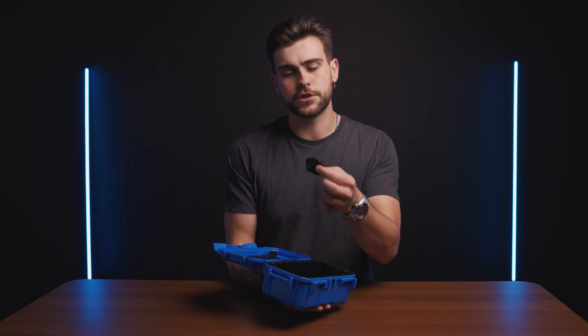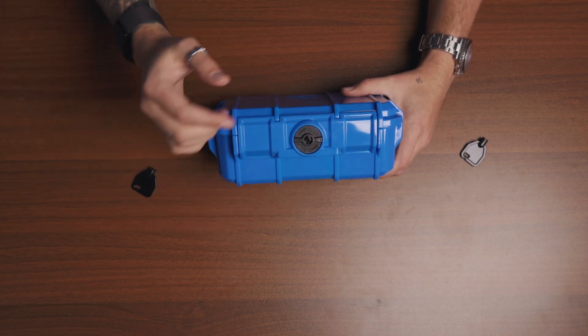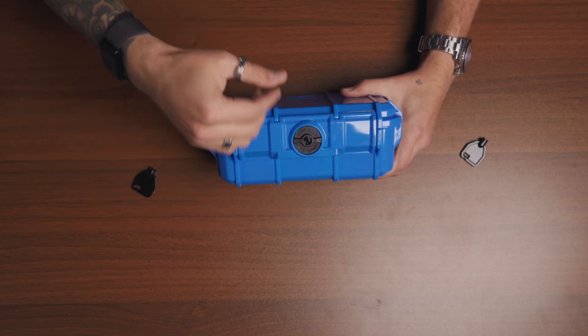Inside the case you'll find two keys for the latch system. With the lock part of the latch in a horizontal position, this means that the latch is unlocked, so you'll be able to open the case. If you give it a quarter twist to a vertical position, this means that the latch will not be able to open, but it's not locked.